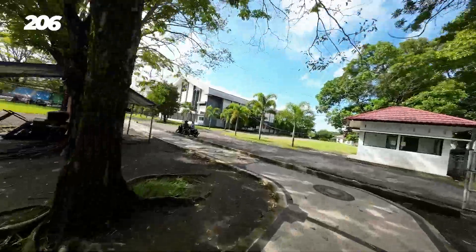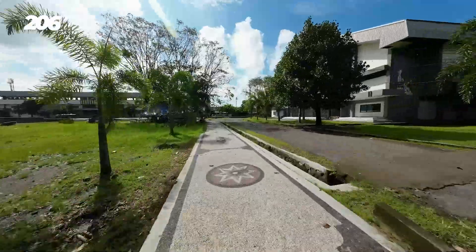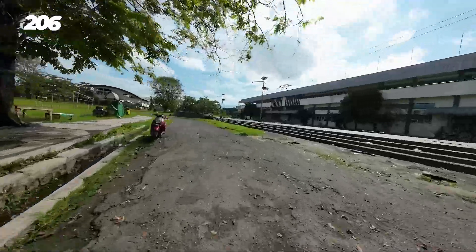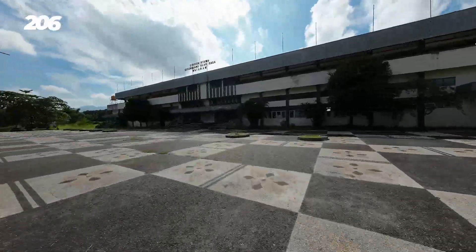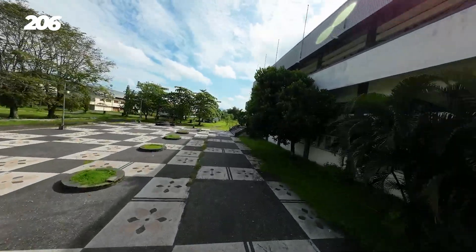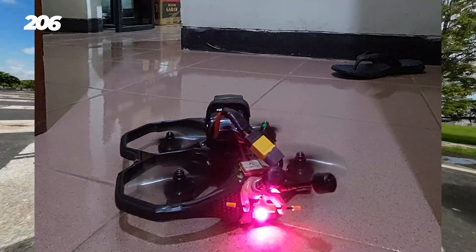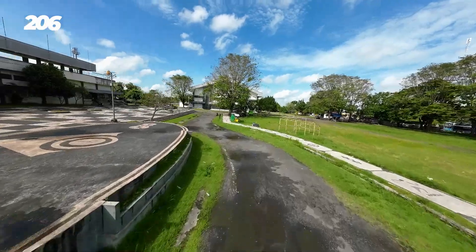Yaudah, akhirnya capture settingan PID dari iFlight Factory, capture, save. Kemudian lanjutlah, sekalian flash lagi si Protek ke Betaflight 441. Nah kemudian abis masukin setelan semuanya, kok ini kuatnya jadi aneh banget — dia digas ke depan malah kebalik, bunyi miring-miring aja. Padahal semua udah bener, arah motornya bener, posisi motor juga bener semua, directionnya juga udah bener.